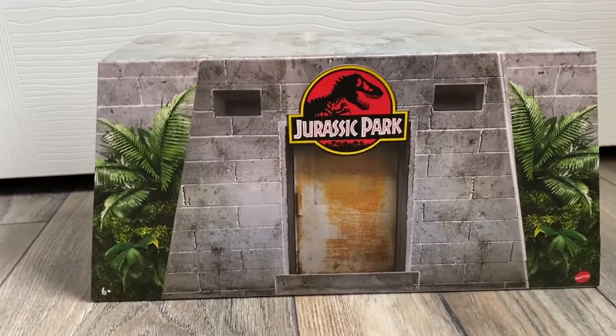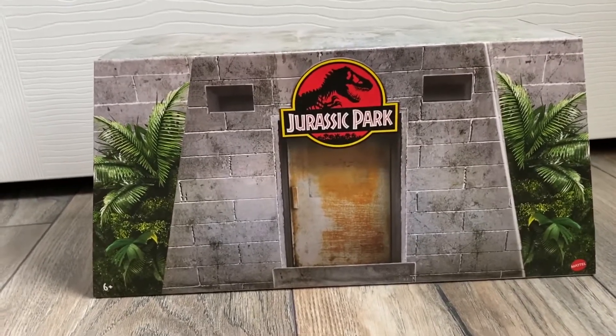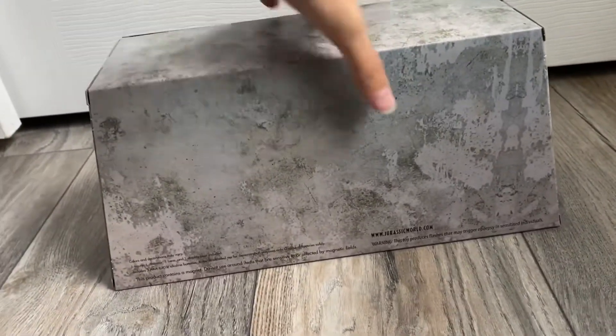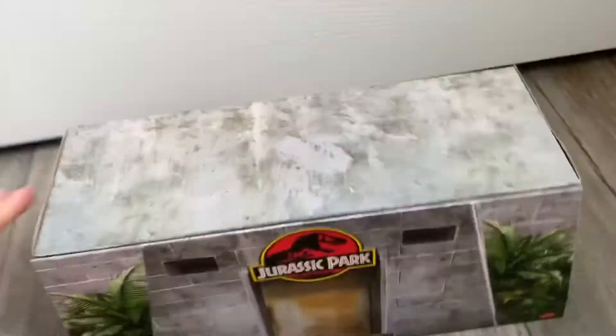This is basically the same artwork but without the fence in the front, because it's like you walked in — now you're in front of this bunker area. The sides are simply just the side of the bunker, so it's just all gray. And then more plant life, and the top is gray too.